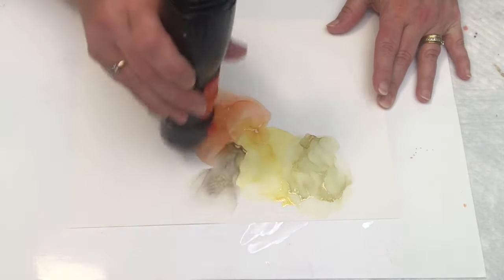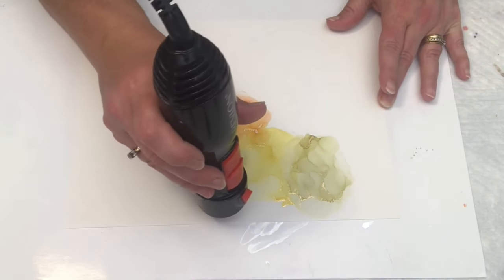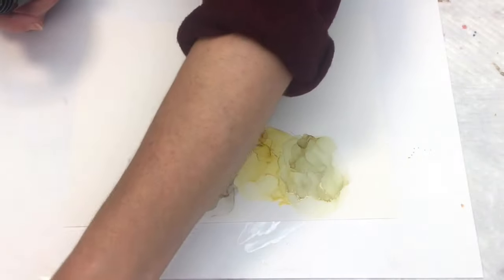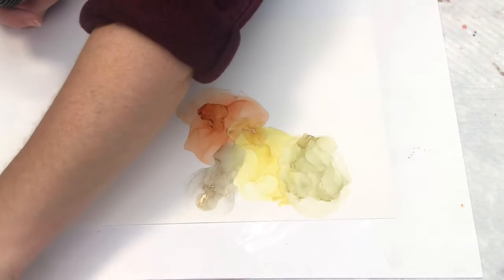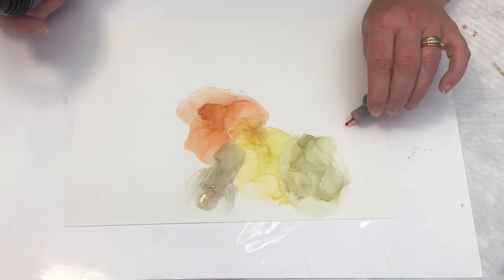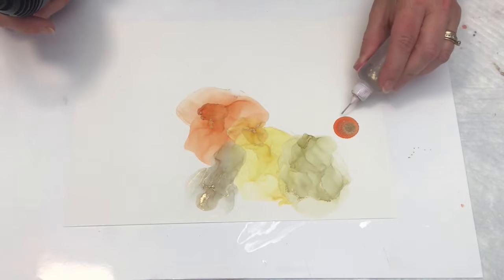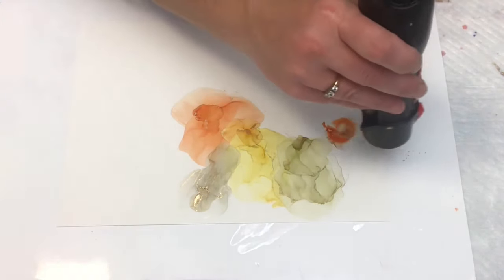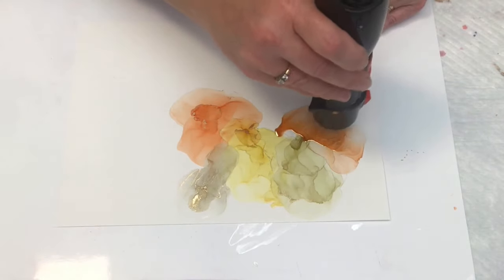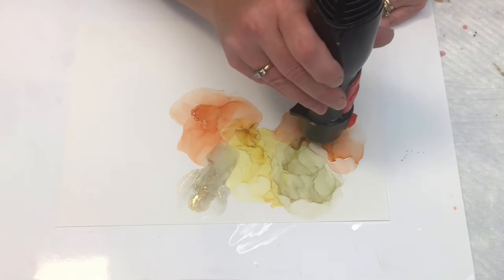I decided to try doing just a resin painting with mica pigments in it — just branch out, try something new. I hated it. I did two of them, actually. They weren't just awful, but I didn't like them; they needed something. So I decided to ink over top of the resin painting just like I would on this paper, and that's really cool. I'm in the middle of doing some stuff with that right now. Once that project is done, I will have a video of that.